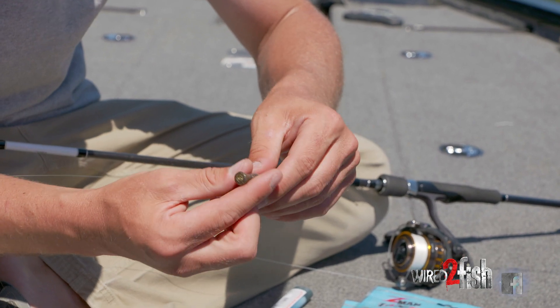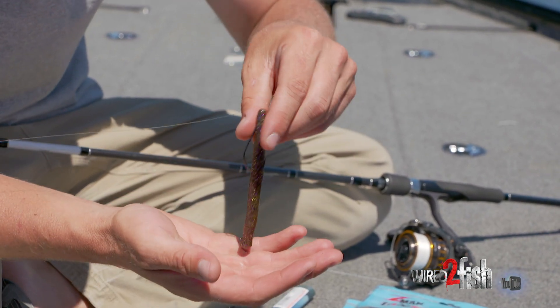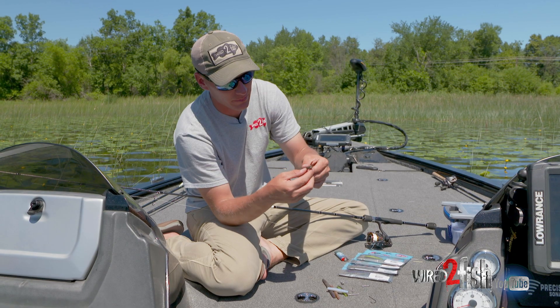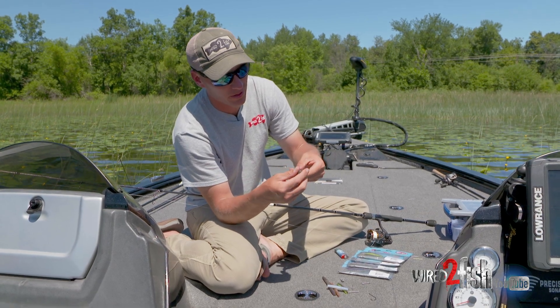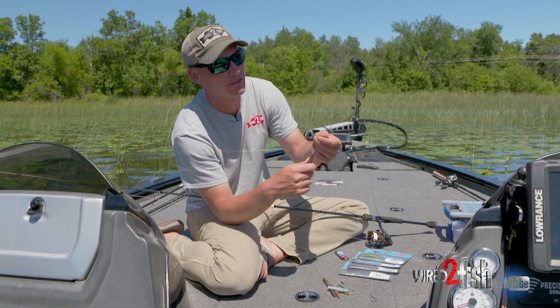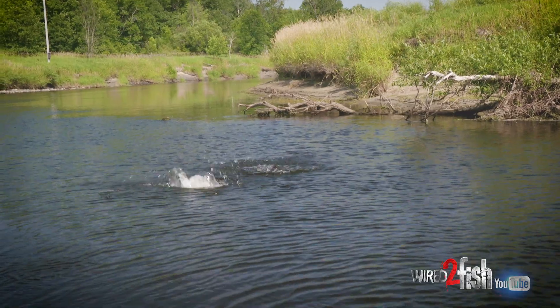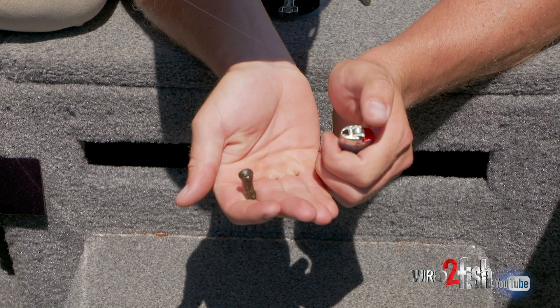You can see I put that nail weight all the way in — you can't see it now. A lot of people will super glue that, and that's a good way to keep these in and keep them from falling out. What will happen is you'll hook a fish, they'll come up and shake this thing all over the place, and a lot of times it'll send that nail weight flying out.